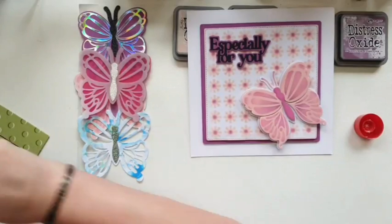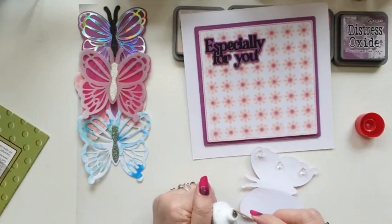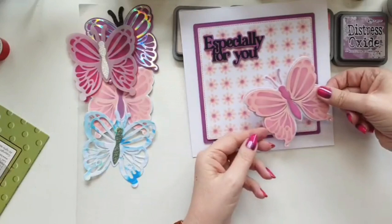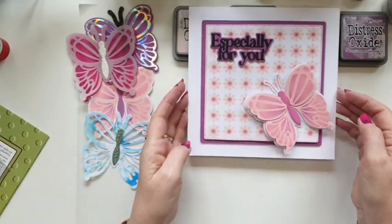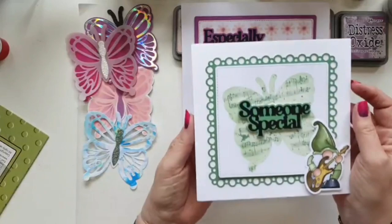I'm going to 3D this one as well because I just like the effect — I don't want to stick it flat, it deserves to sit as proud as it can be. So let's add my 3D glue gel down the middle. My butterfly is going in the corner and I want his little bottom wings to overhang the edge of that square. I'm not going to mess around with it too much because I want my 3D glue to just set.